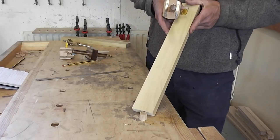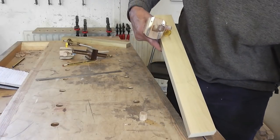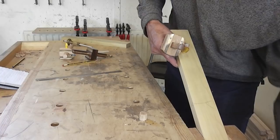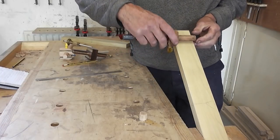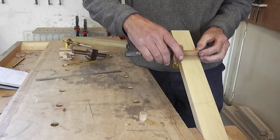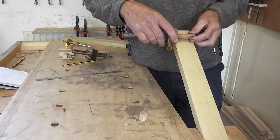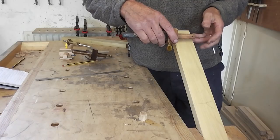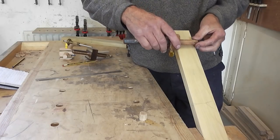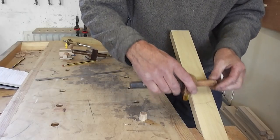If you find it tricky wedging the work against a bench dog, you can put it in the vise. That way you've got two hands to devote to the marking gauge. You can grip it with index finger and thumb, and then use your other fingers to pull against the edge — that gives you a lot more stability and you're less likely to wander.